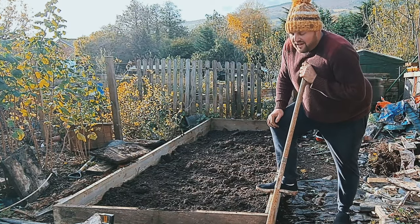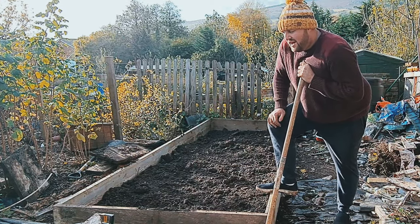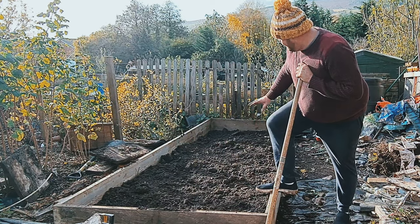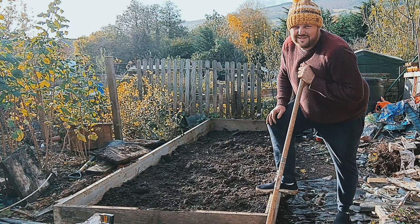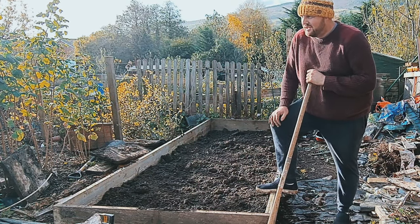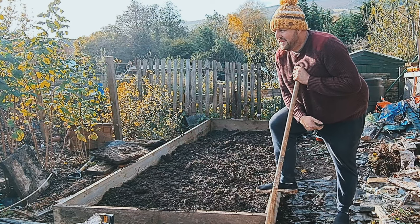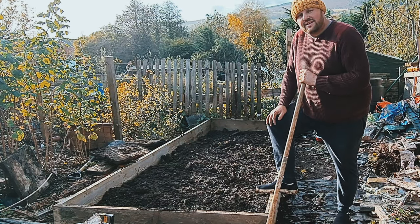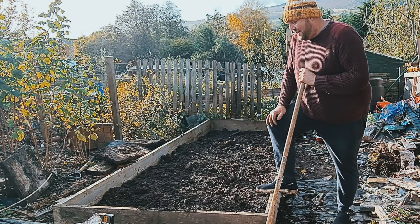I've decided now that because of the width, I'm not going to use this as my strawberry bed. That's just too many strawberries just for myself and a few others. So I'm going to change one of the cabbage beds up there to strawberries, and this is now going to become my cabbage patch.